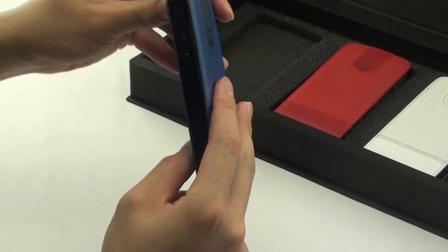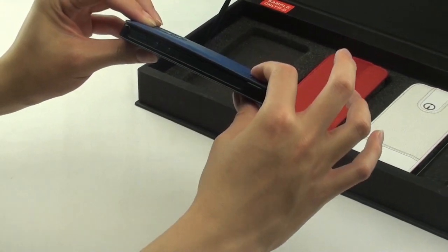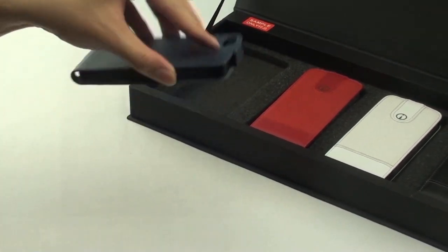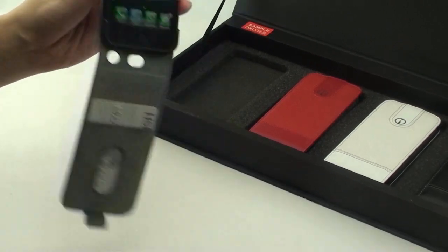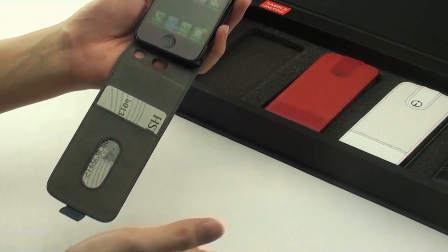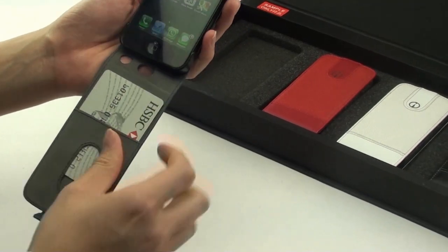When closed, the magnetic tab secures the flip case and does not open easily when clasped. A cutout in the middle allows easy removal of the cards placed inside this compartment.